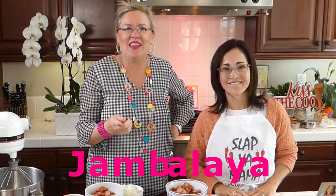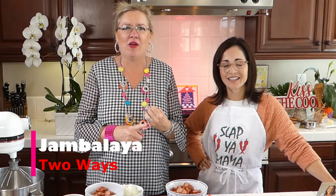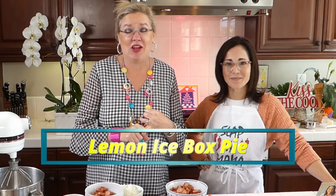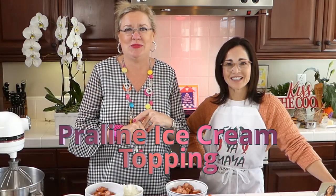Today we are making jambalaya, which is a famous Louisiana dish that came from New Orleans. We're actually going to make it two ways — a healthy cauliflower rice version and a traditional one. We're also going to make lemon icebox pie, which Becky says is her favorite Louisiana dish, and some praline ice cream topping in honor of her dad, who just passed away last week.